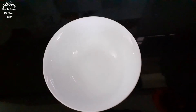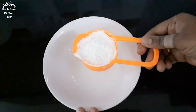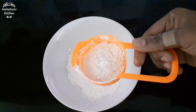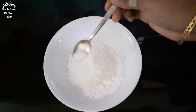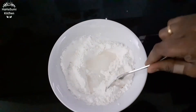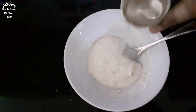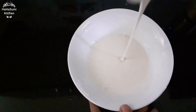Now we have a batter ready for the potatoes. Half cup corn flour, quarter cup maida, half teaspoon salt. Mix it and add a little bit of water. The batter should also be thick.